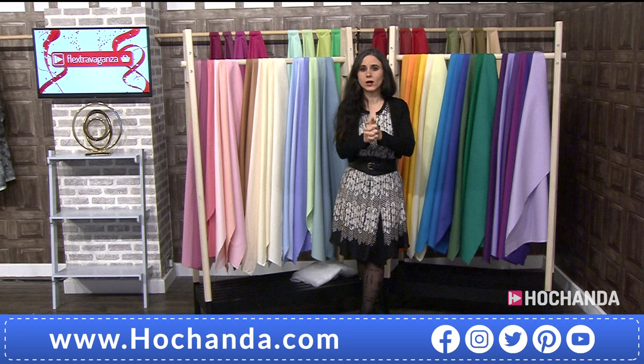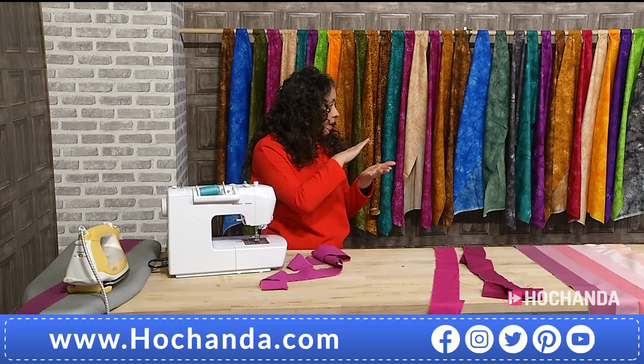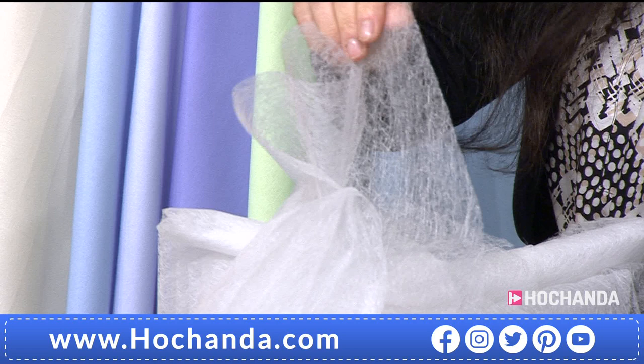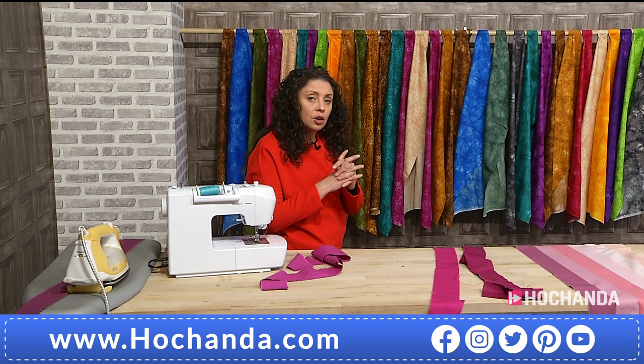You're also getting a fusible web interfacing. Hayley, what is this exactly? It's the same as fusible webbing you'll be more familiar with, but without the paper backing. You can use greaseproof paper or anything similar that's non-stick — baking sheets are perfect to use with this.